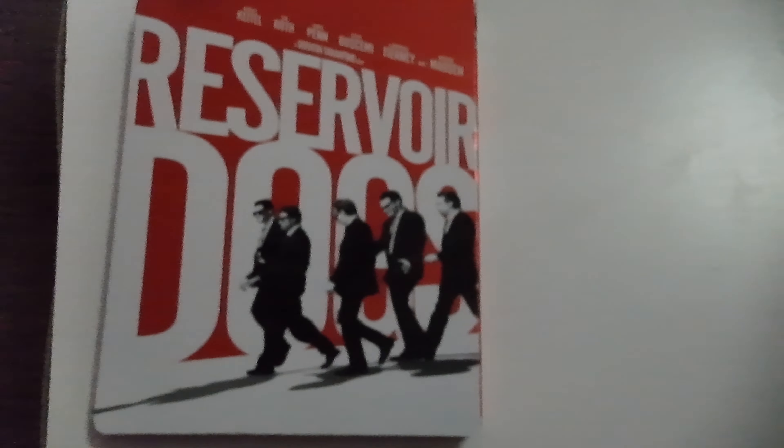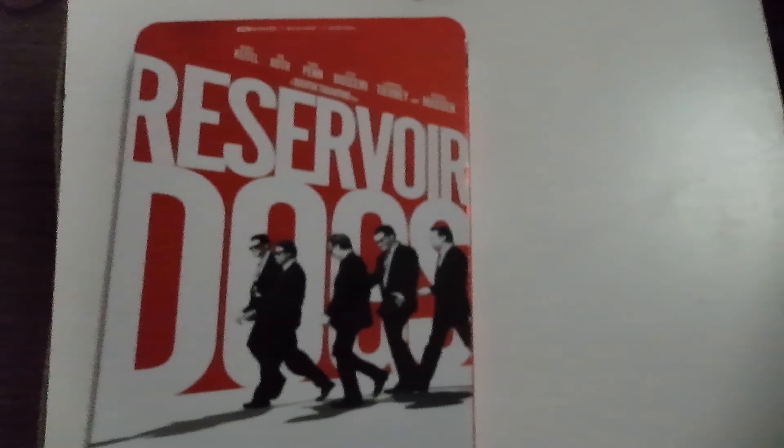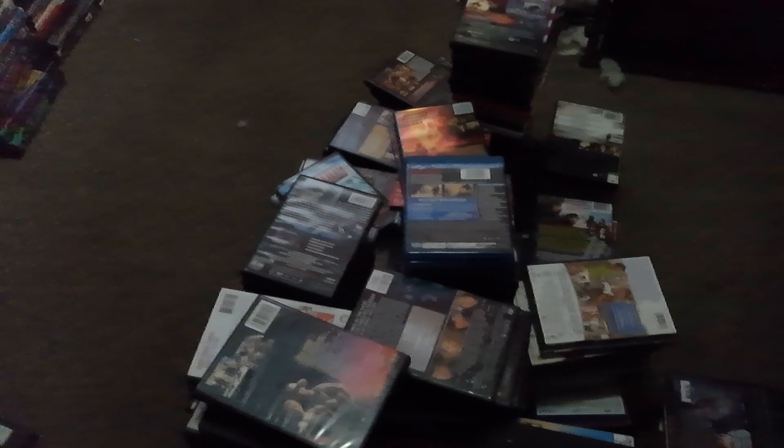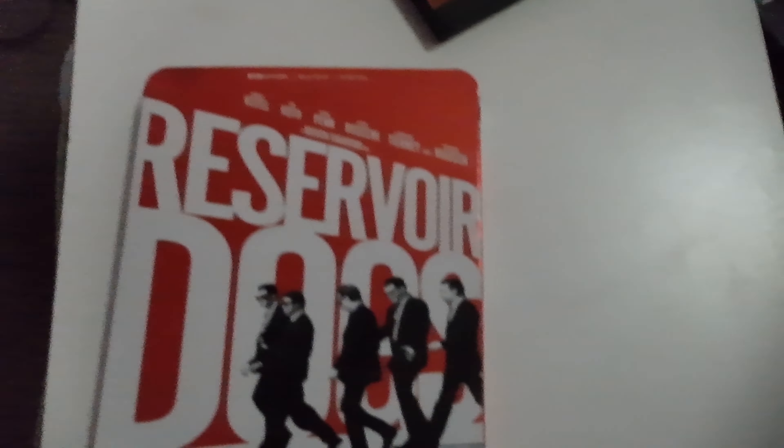Next up, we got 'The Cell' with Jennifer Lopez, Vince Vaughn, and Vincent D'Onofrio. And this just arrived today.